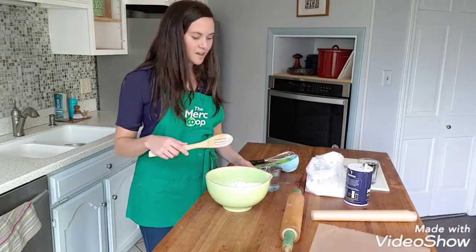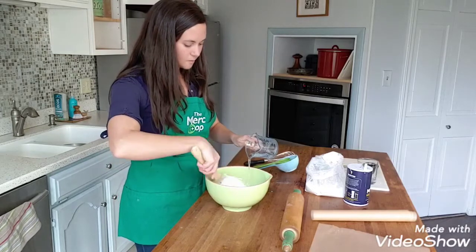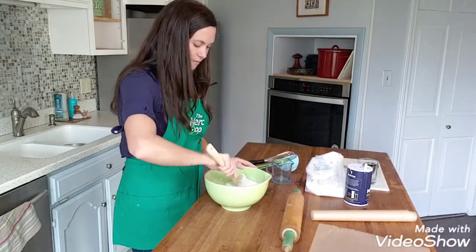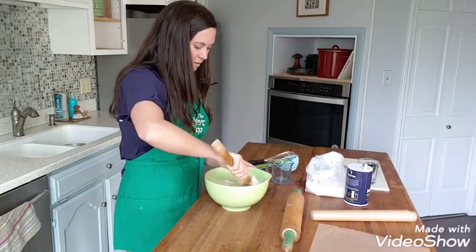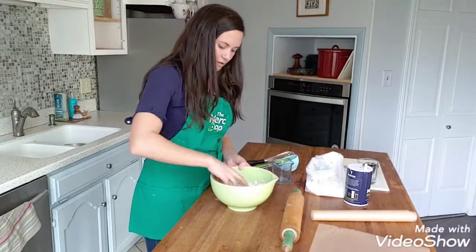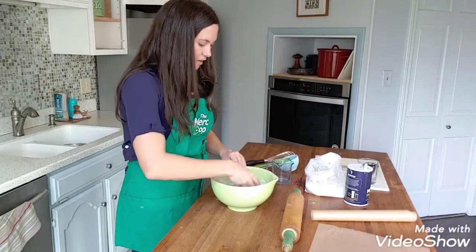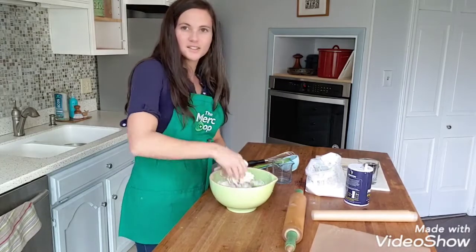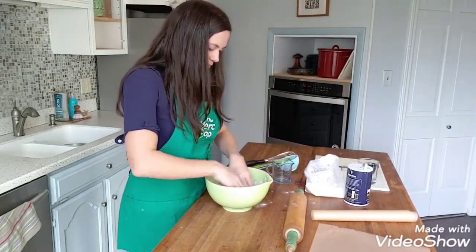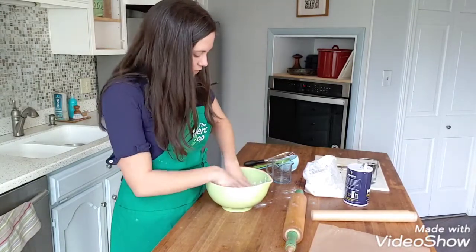I've got my flour and my salt here, and you're going to add your water in a stream and then mix it in with a spoon, and then you're going to want to finish pulling it together with your hands. These are something I used to make with my mom at home, so it's kind of fun to get to make them again. It's going to be just a little sticky. If you find you need a little more flour, you're going to make it into a ball of dough. You might be tempted to think this looks like something good to eat, but trust me, it is not tasty, so do not try and eat it.